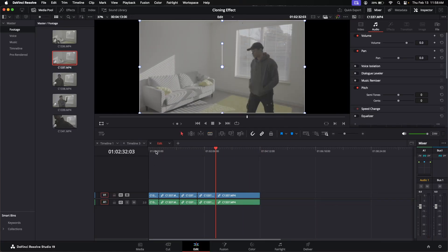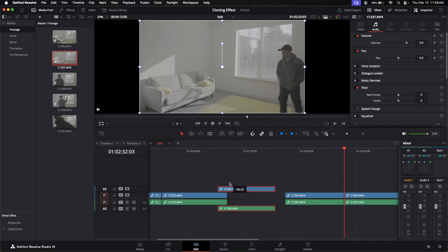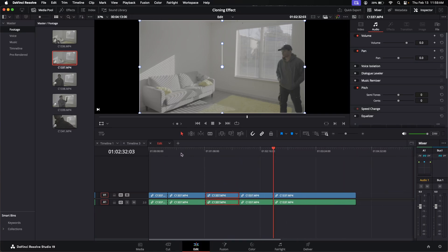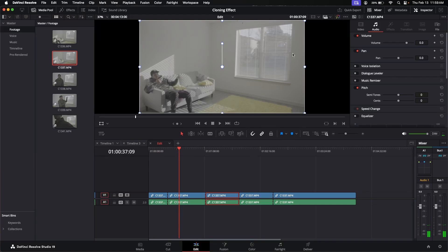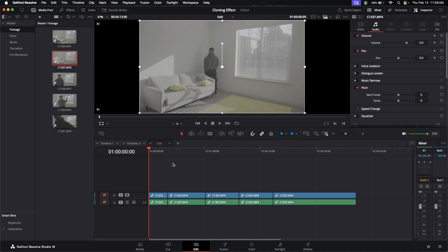So now that I have my clips, all I need to do is start cutting them out. One trick that you can do for those that just want to have two duplicates, or it's not really requiring a lot, is you can take these files and actually just crop them out. Now, if they're the same colors and same light, this should work totally fine. So now that I have my clips diced up, I can do a couple of different options. The first one I'll show you is the easiest by far, and it's just a cropping tool.